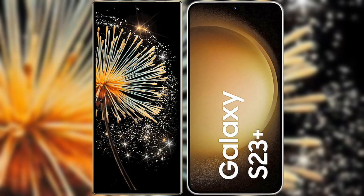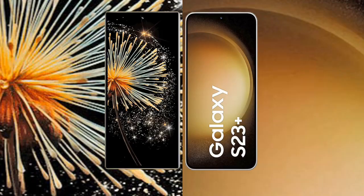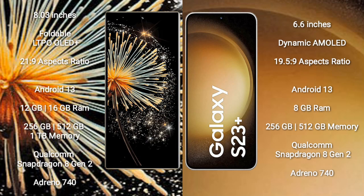Comparing the Xiaomi Mix Fold 3 with the Samsung Galaxy S23+. The Xiaomi Mix Fold 3 comes with an 8-inch foldable LTPO OLED Plus display with a screen-to-body ratio of 21.9. The Samsung Galaxy S23+ features a 6.6-inch Dynamic AMOLED display with a screen-to-body ratio of 19.5.